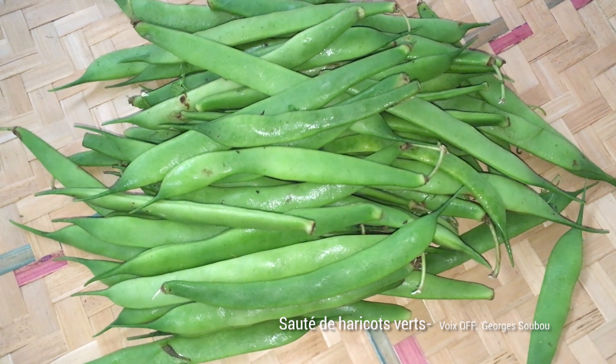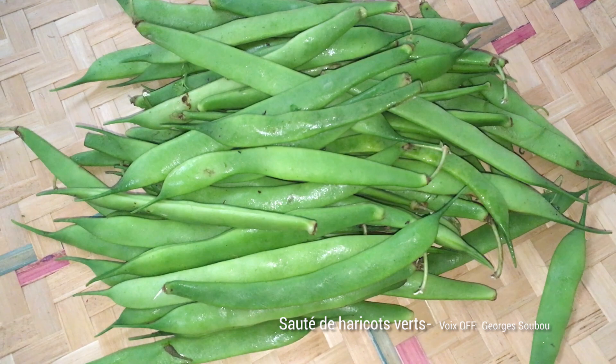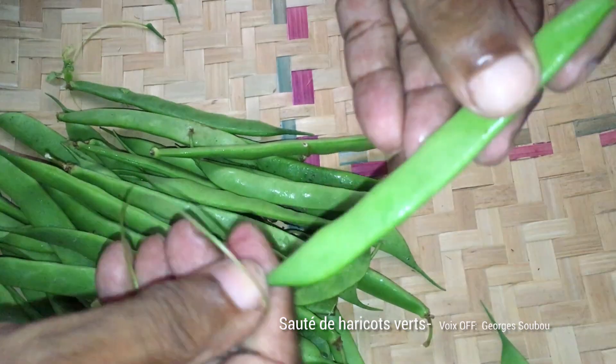Aujourd'hui, nous allons faire des haricots verts. Les haricots verts, ils sont très bons pour la santé. Il y a beaucoup de fibres dedans, beaucoup de vitamines.